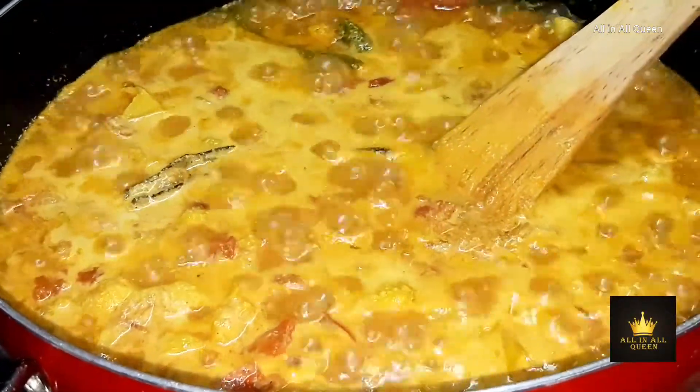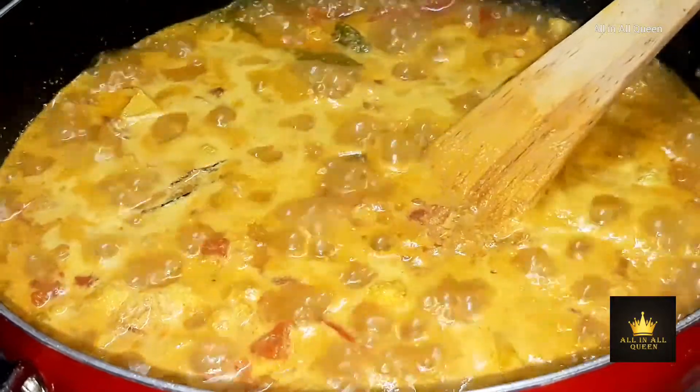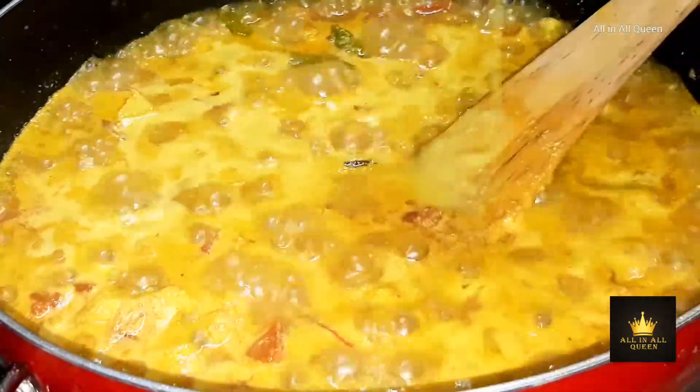Cook it for about 5 minutes, then continue cooking for 15 minutes until done.